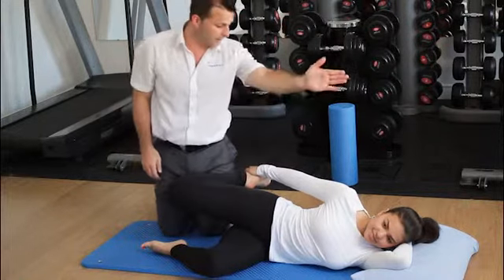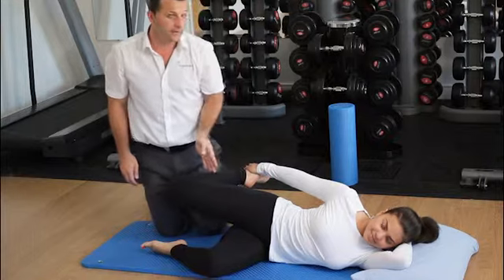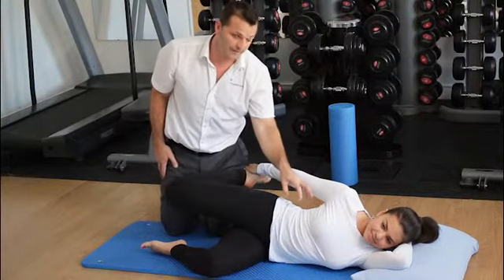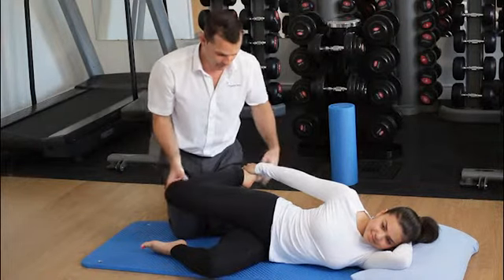What we're looking for here ideally is a straight line between the ear, shoulder, hip and knee. Again ensuring you don't twist at the spine. You'll feel a stretch around the front of the neck and back down again.